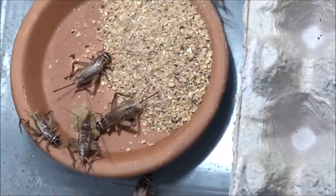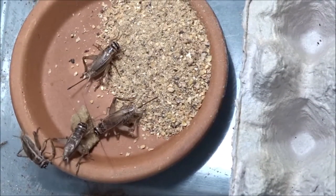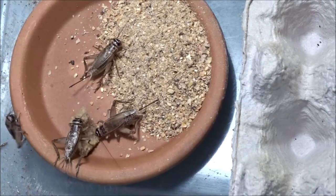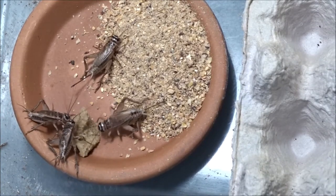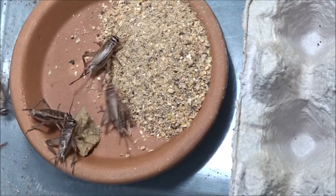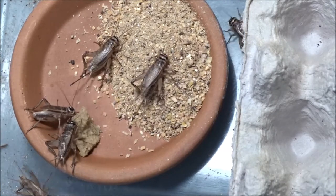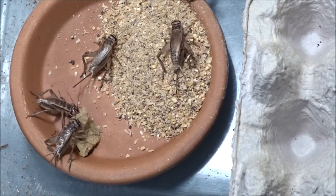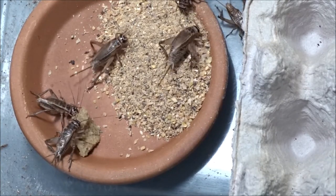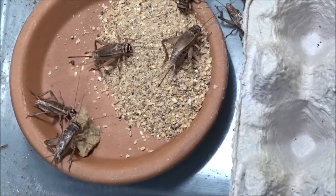I changed my mind — this bucket stinks so bad. I went ahead and dug out all the live ones. There are a few dead ones in there, but I still got tons. They're really going after that Bug Burger, which is good. They're loving it. Quite a few in here — quite a few. Happy about that.